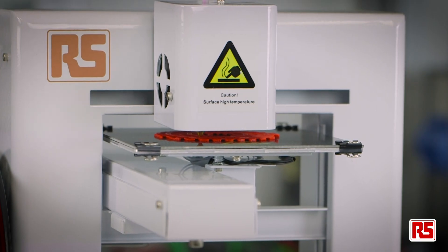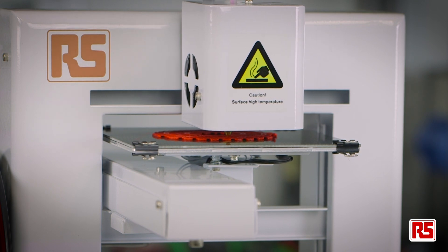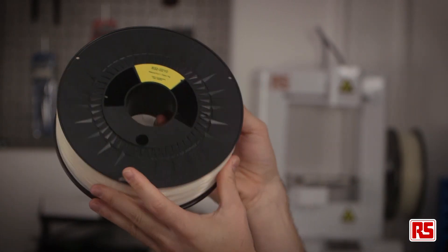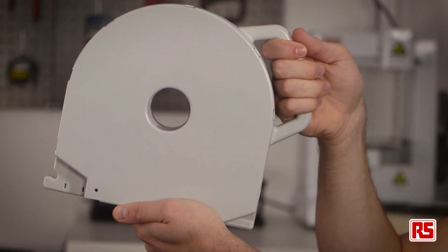It's important to consider carefully the filament that you buy for two main reasons. One, you should select the filament that is physically compatible with your 3D printer, and secondly it's really important to select high quality filament, as the quality of your output is about 50% determined by the printer and about 50% determined by the filament that you choose. To ensure you select the correct filament for your machine, firstly you'll need to consider whether your machine is designed to work with an open filament system or proprietary filaments.